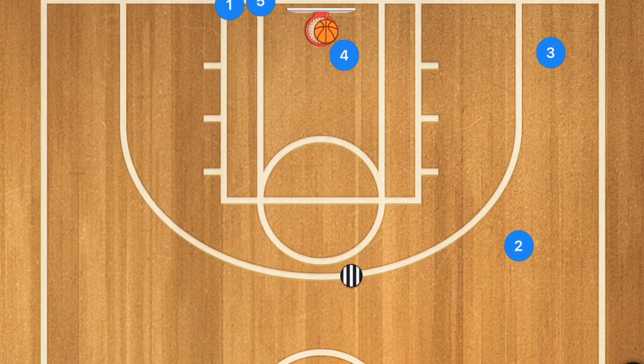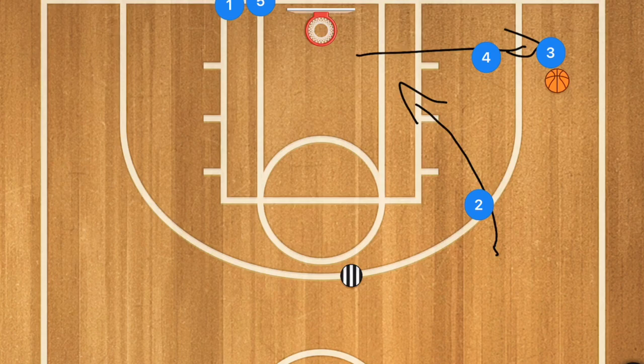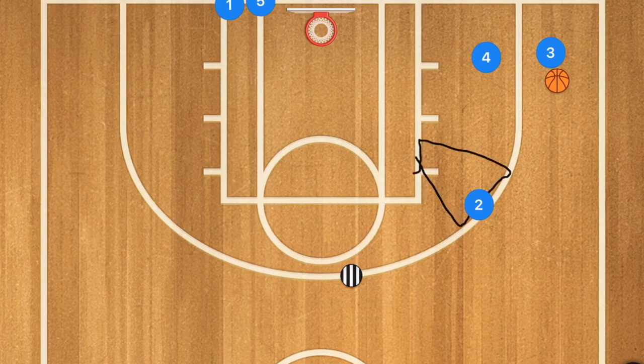When player 4 goes in for that layup, we want him to finish it. After player 4 gets the rebound, he passes out to player 3, follows his pass, and contests that shot. Player 3 passes to player 2, who should already be starting to cut towards the basket. We're getting player 2 cutting before even receiving the ball because he might have seen an opening — we always want our players to think on the court and take openings. Player 2 should receive that ball before touching the paint but inside the 3-point line, then attack the rim for the layup.